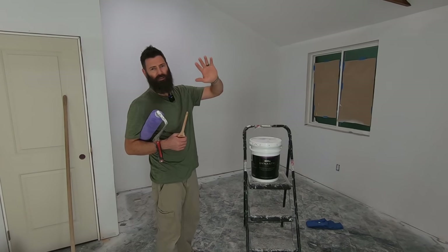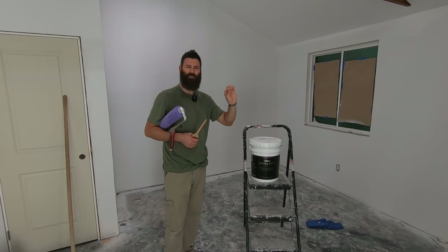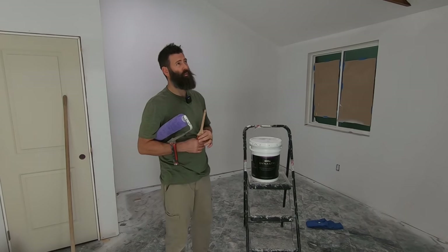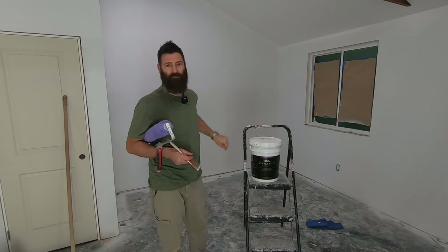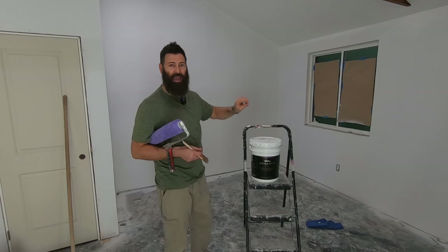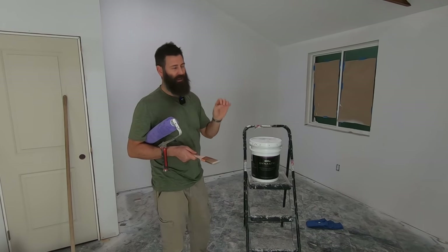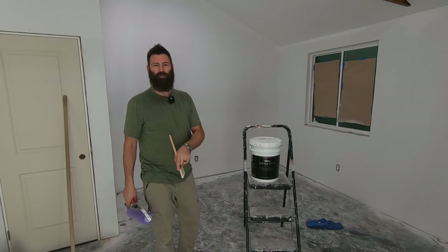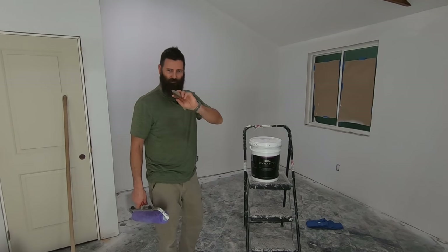I've already caulked between the ceiling and the walls. You take that caulk and you smear it through the texture so you can get a nice straight line. Now if you really want to do it extra straight: caulk it, mask it with tape, then caulk it again. Then you do your paint and then you peel the tape and you will have a laser-straight line. Put down in the comments below — do you tape, do you caulk, tape-caulk, or do you freehand it?